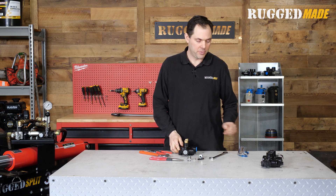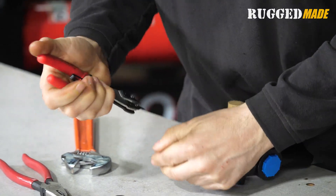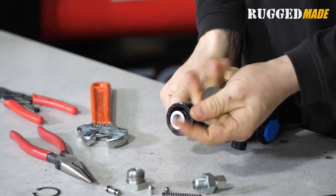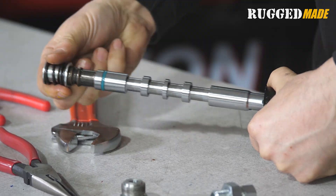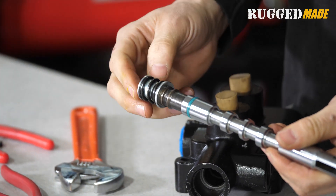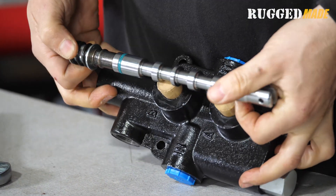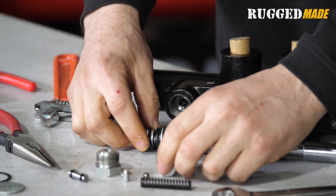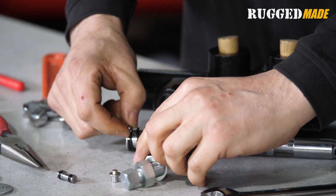To remove the spool, we take off the circlip. There's a little metal disc that comes right off, and then here's the spool. Here's the seal, and here's the spring that helps the lever return to center from either position. What we're focusing on today is this area of the spool, which would be roughly in position inside the valve where the adjustment detent lines up.